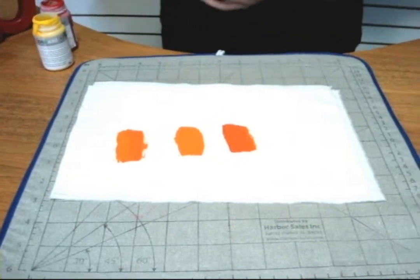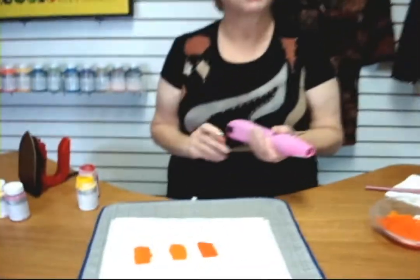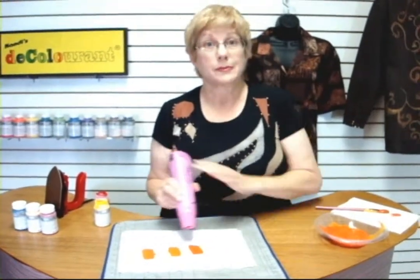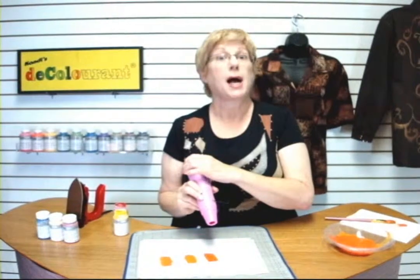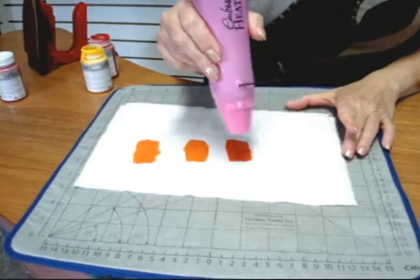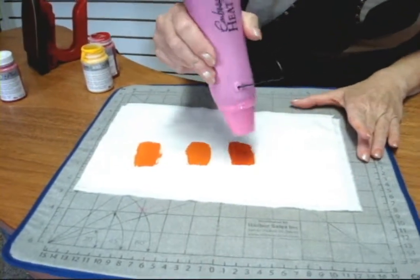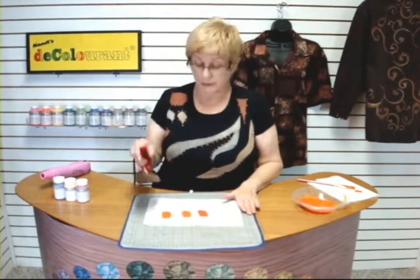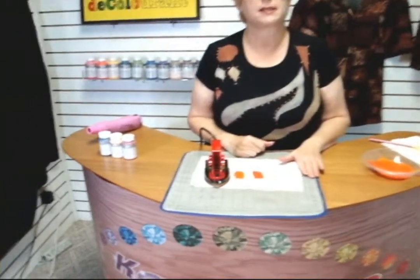What I want to do now is have the decolorant actually work. I'm first going to dry it so I don't get the color on my iron. Now that the decolorant is dry — normally I would leave it sit for about ten minutes — I'm going to heat activate it.